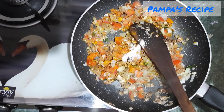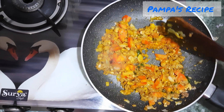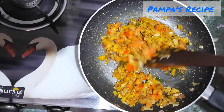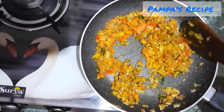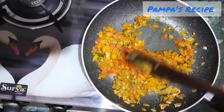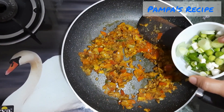I'm using processed cheese, and processed cheese has its own salt, so I'll use less salt. Make sure you cook it on high heat. I'm adding some spring onion and green garlic leaves.